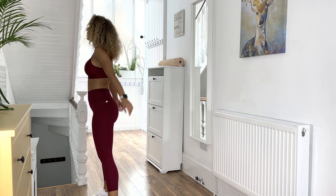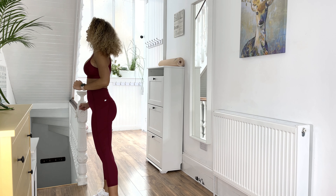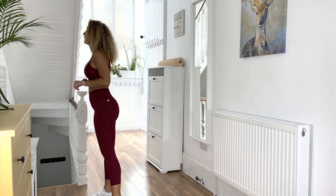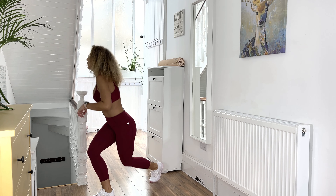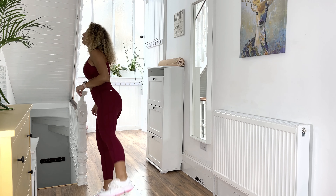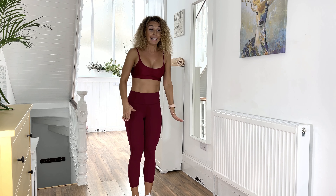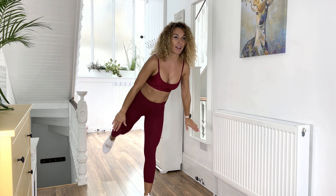Keep going, we are almost done with this one, then we're going to switch legs again. Last one — okay, switch legs! And now again: lean forward lunge with leg raise.